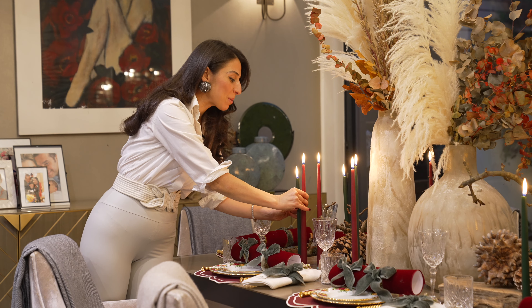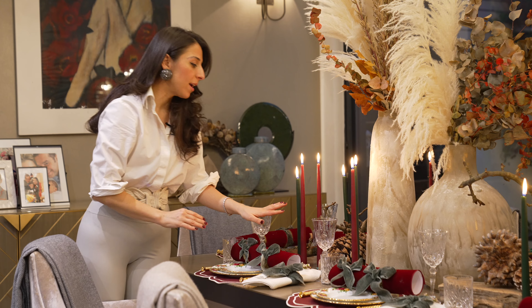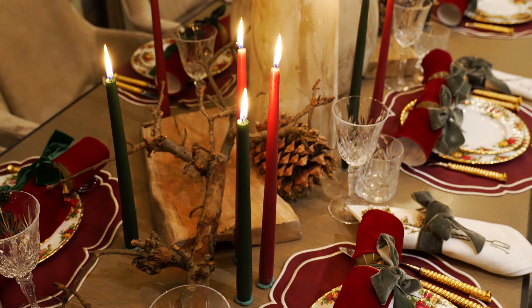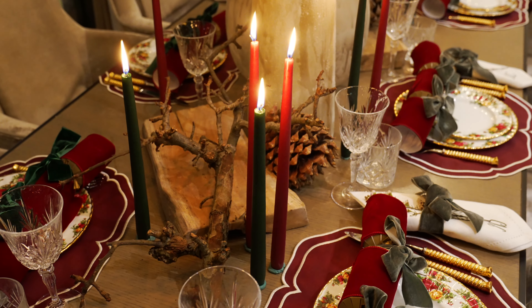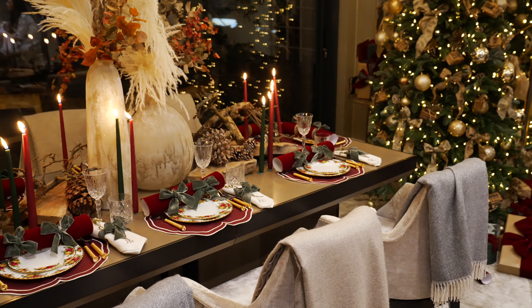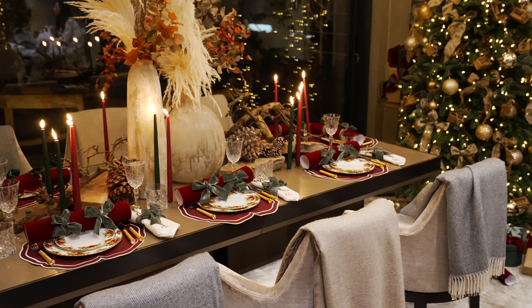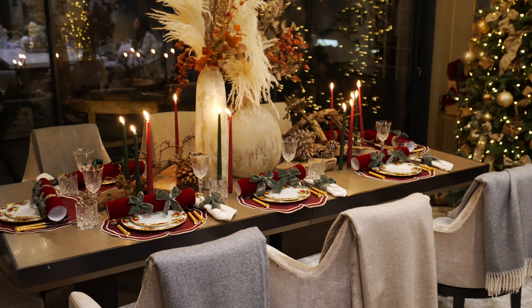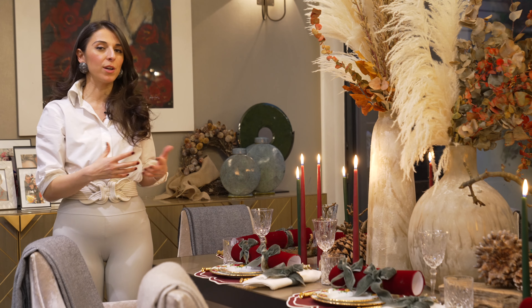For my candles, I've added some really lovely dark deep red candles and I've just added them to the green candles that I have for my other tablescape. They really do look wonderful alongside all of the green. I think that mix of red and green really elevates the whole space and makes it feel very grand and very chic.